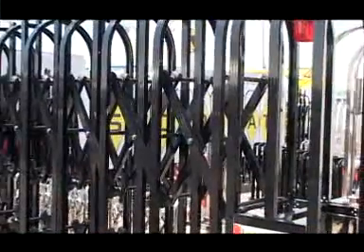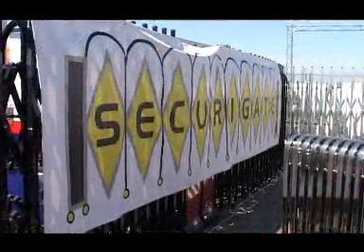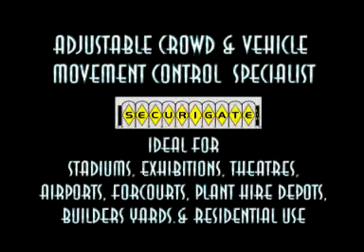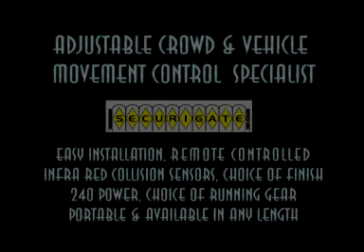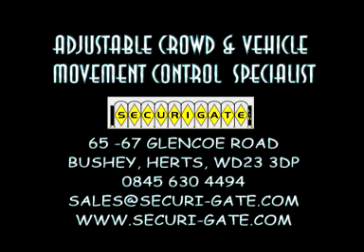Powered from a 13 amp supply, these gates are incredibly affordable, easy to install, extremely low cost to run and need little maintenance. SecuriGate: compact, convenient and secure.